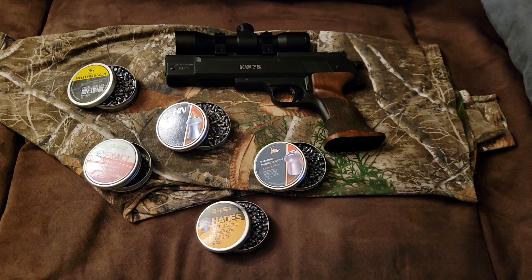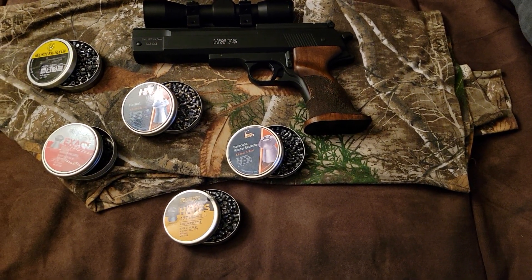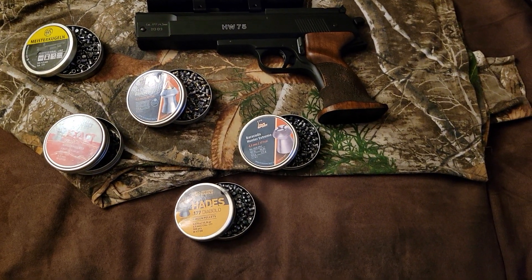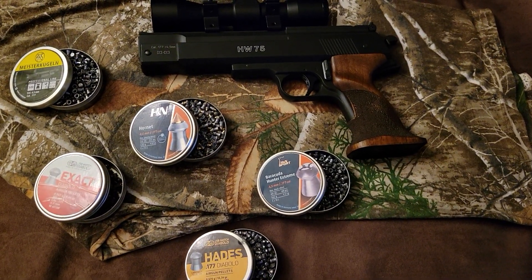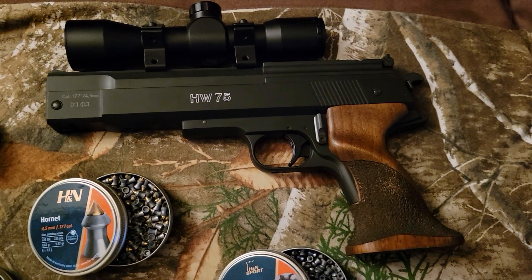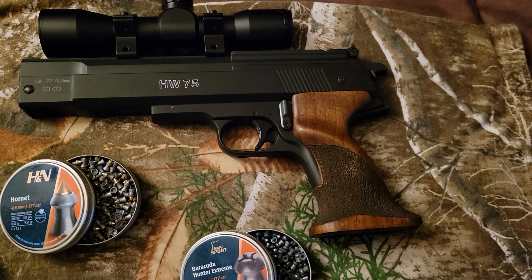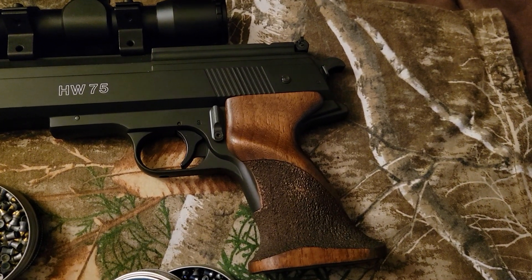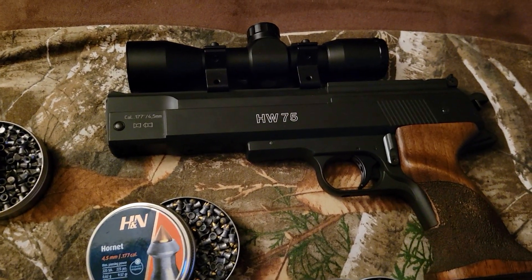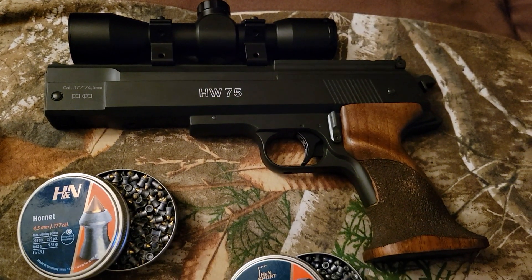Hello out there to my viewers and subscribers, this is Big Dog once again bringing you nothing but the best air gun videos I could possibly create. What you're looking at right here is the holy grail of air pistols — pellet pistols — that is the Weihrauch HW 75 single-stroke pneumatic pellet pistol, .177 caliber, ambidextrous wooden grips. And it's not 11mm — it's actually a 13mm dovetail.